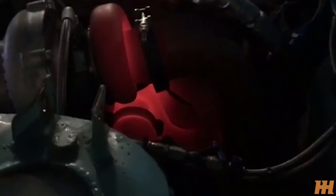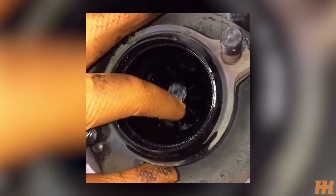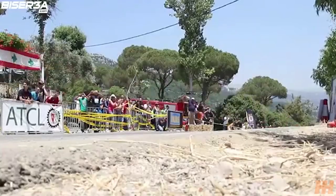Anti-lag is in fact very bad for your turbo and manifold, as neither part is designed to have combustion occur within them, hence why it's very often used in motorsport, as longevity of the engine takes a backseat to performance.